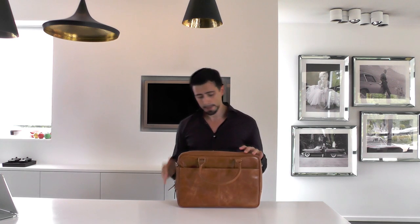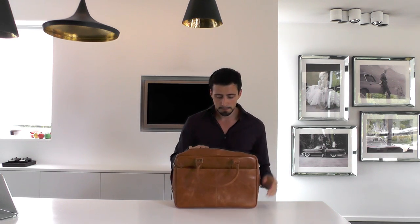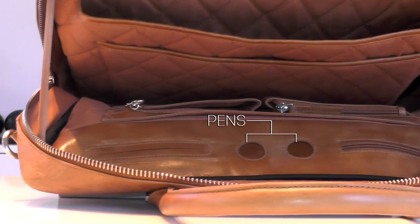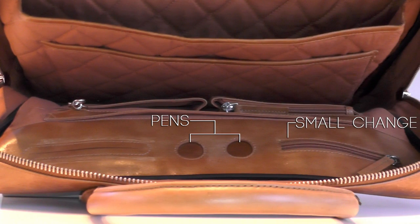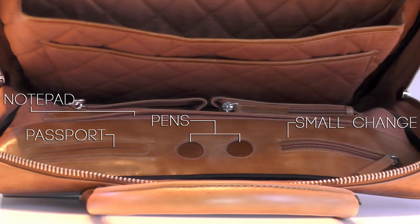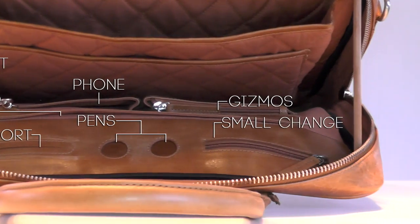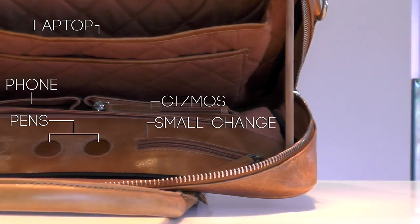When we look at the inside of the bag, the first thing we see is two little holes for your pens, a zip bag for small change, another bag for your passport perhaps, a bigger pouch for your notepad, and two smaller ones for your phone or other small gizmos. Then we find a bigger slot for a larger tablet and, of course, the cushion padded protected pouch for your laptop.